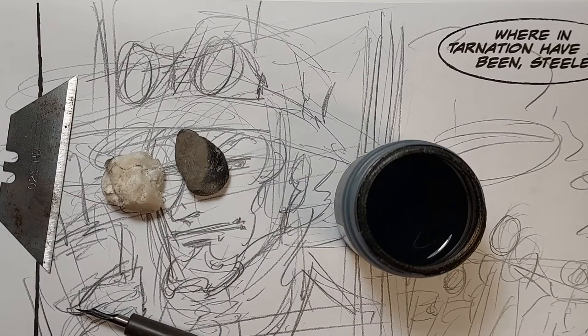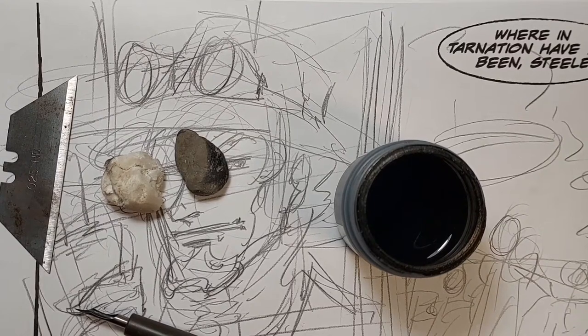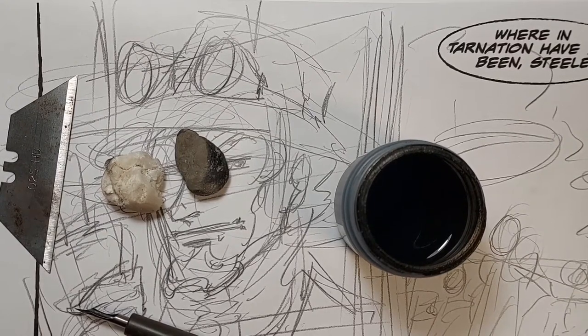Today we're going to do some basic pen and ink work. I do a comic book called Silk and Steel and you can find it at Patreon — patreon.com/silkensteel. I'll put it in the information below so you can find it.